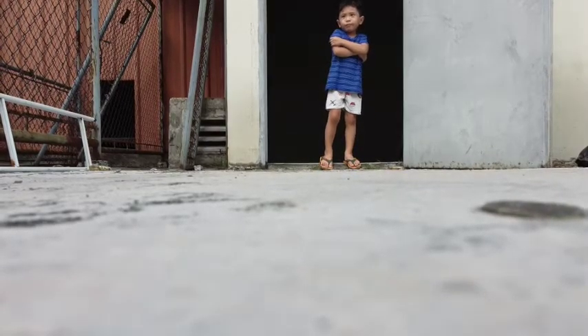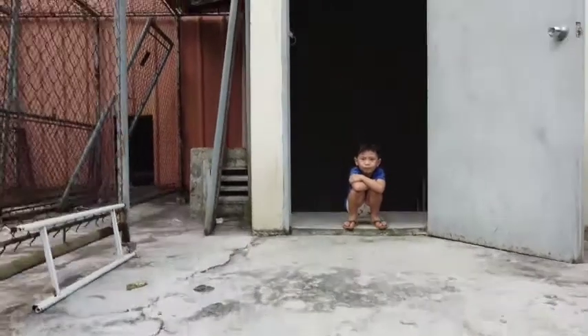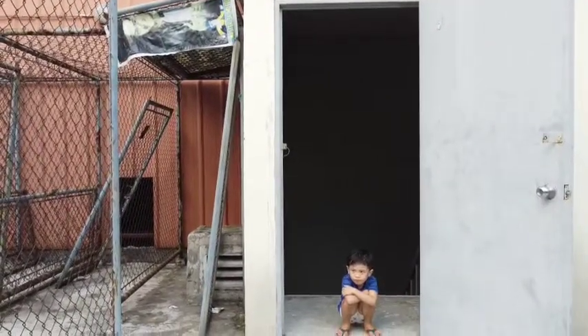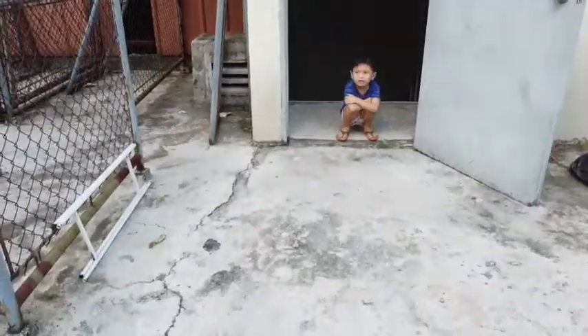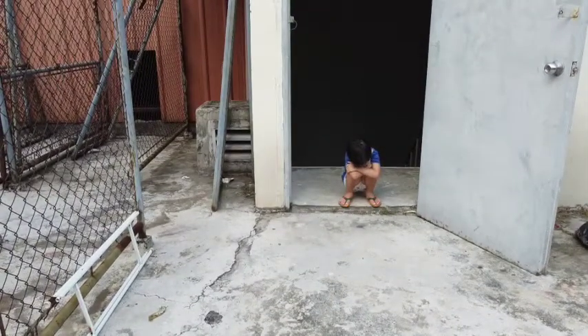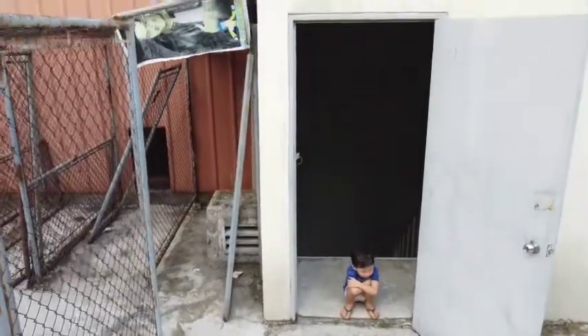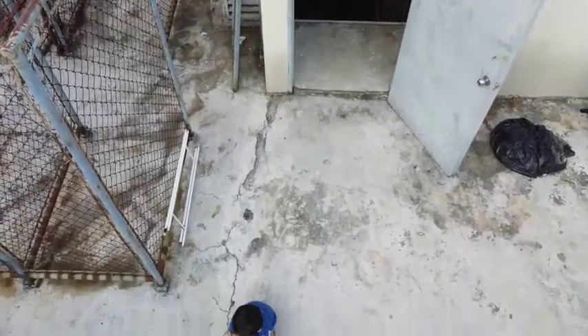Hello guys and welcome to my YouTube channel. Today we're going to look at my very first attempt at flying a drone. The drone I bought is a DJI Mavic Mini 2. I was really nervous at first. There's my son on the rooftop coming on Cambridge Village.